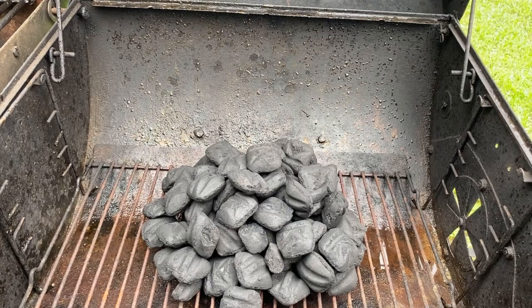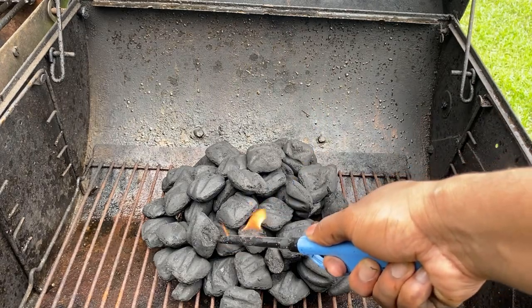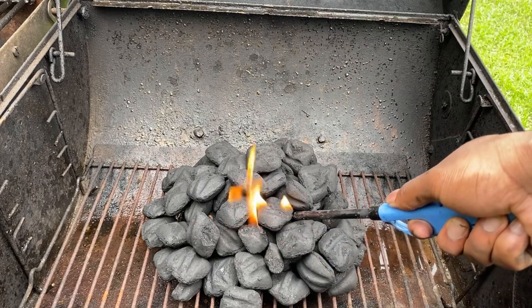Once you got your lighter fluid set, what I'm gonna do now is just get a lighter and start burning the charcoals like that.